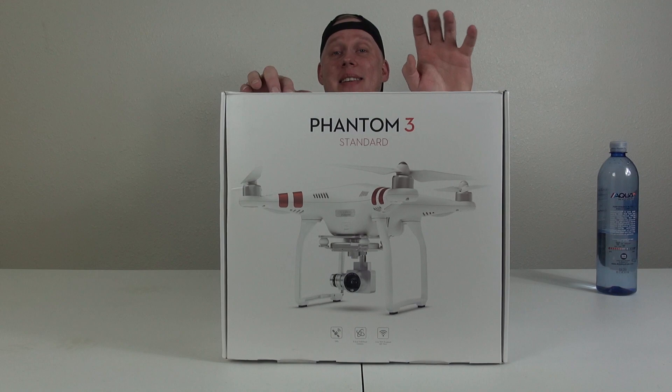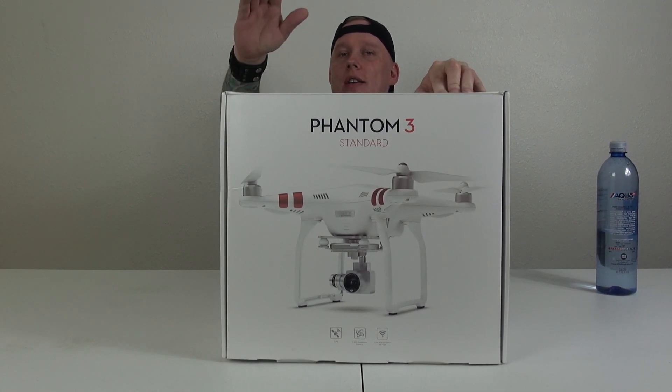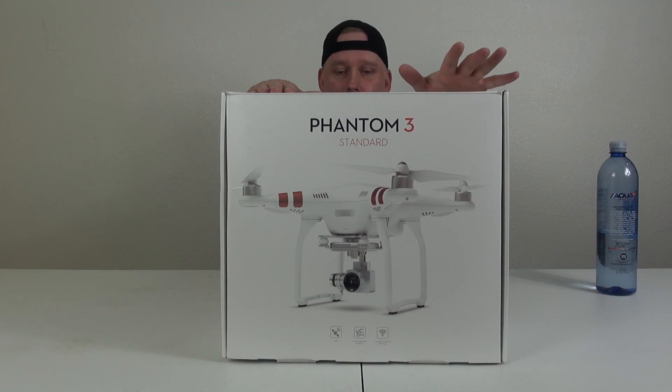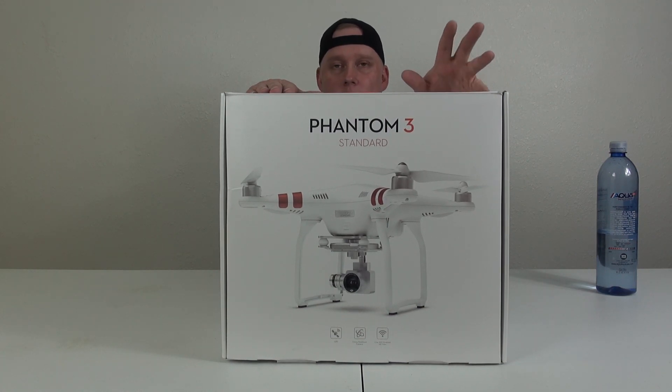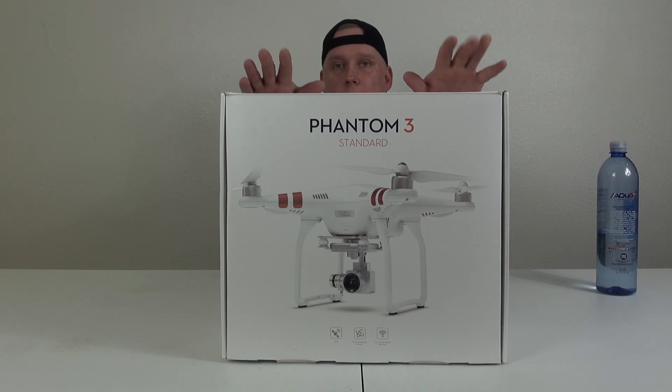Jeremy from RC Militia here, and today we're going to be looking at the DJI Phantom 3 Standard. Finally got into aerial. I am so happy to have a quadcopter — it is absolutely ridiculous. I'll tell you the plans we have for it, why we got it, all this good kind of stuff.